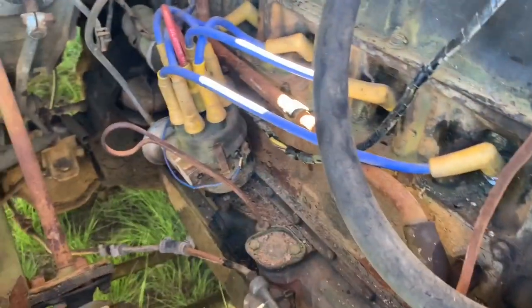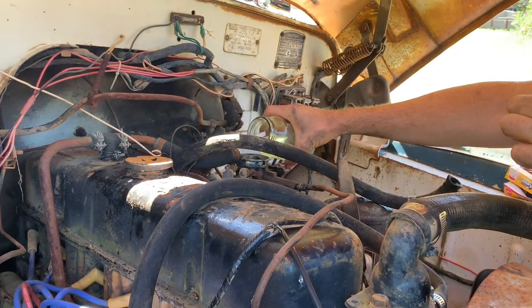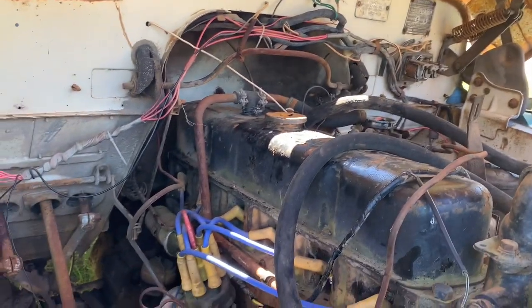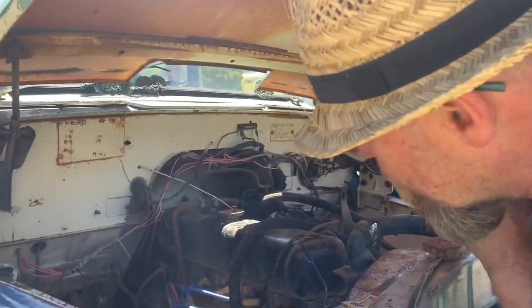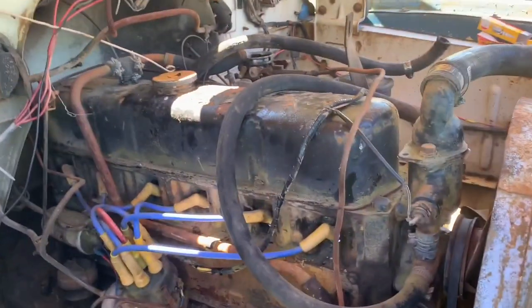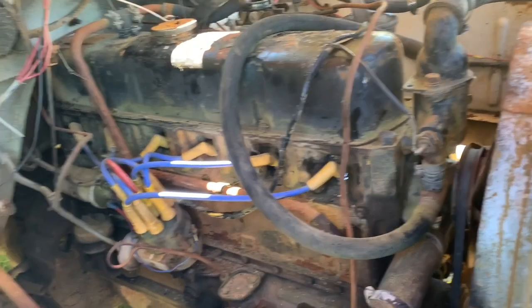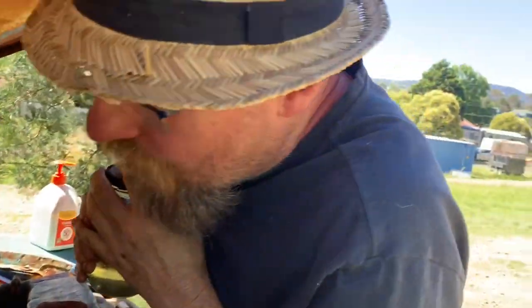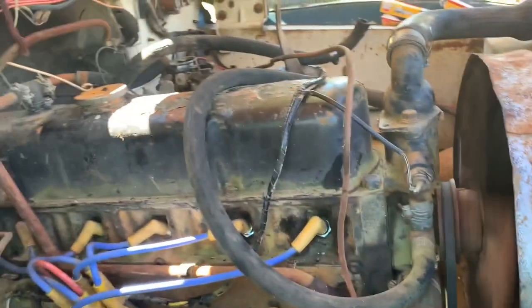A bit of smoke — smoke is good. That smoke I think is blowby gas coming out of the crankcase. It could be around a breather, or it could be that fuel pump.